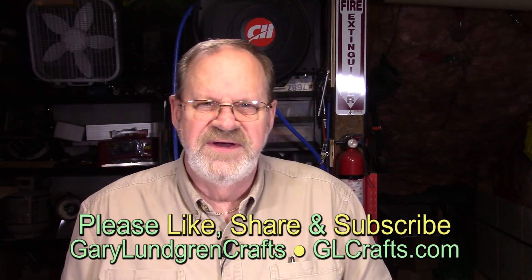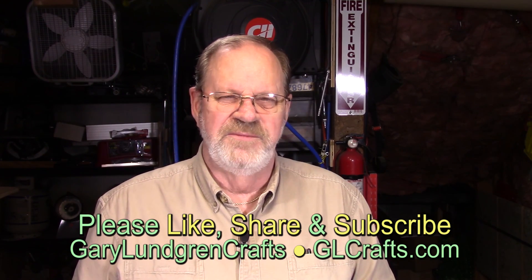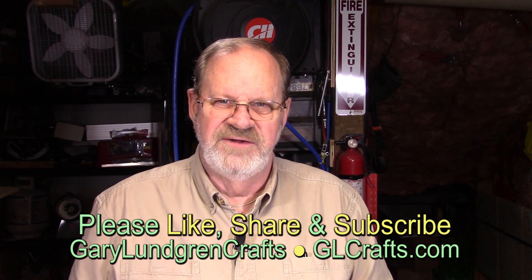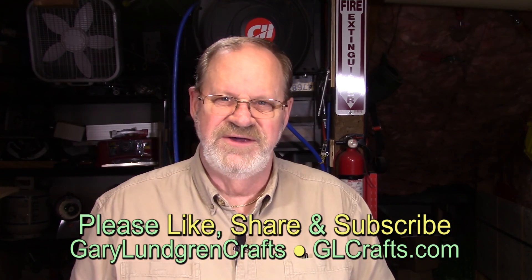Well, to wrap this up, thank you for watching this video. I hope you enjoyed it and I hope you got the inspiration to make something of your own. Please give me a like and share with your family and friends, and please subscribe to see what I may come up with next. Thank you.